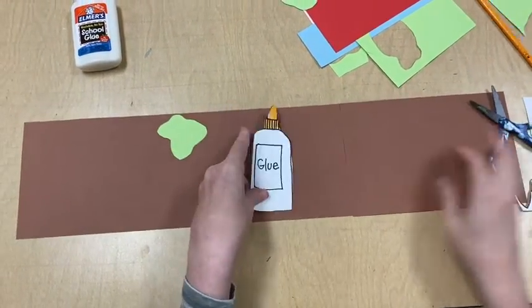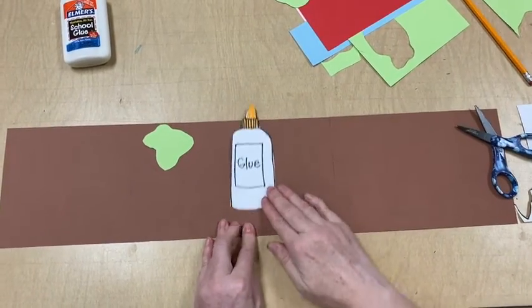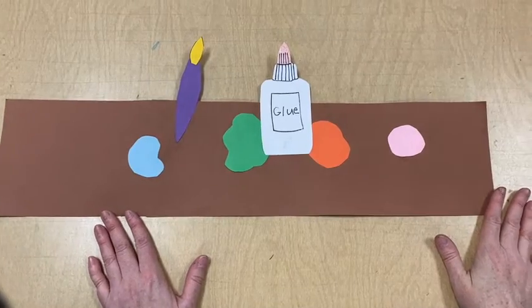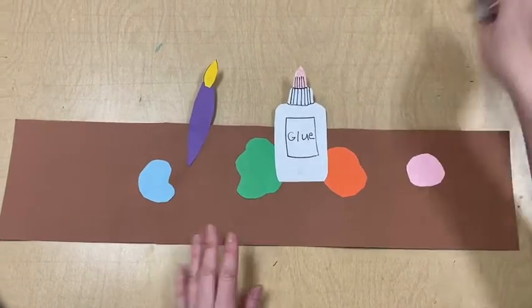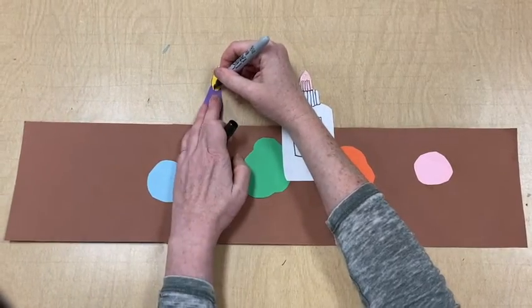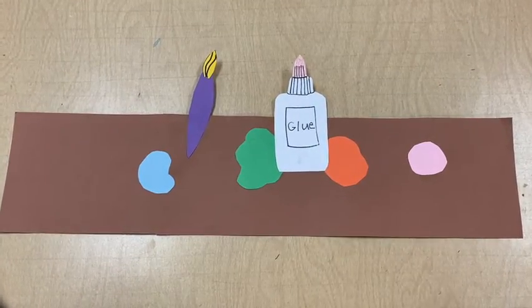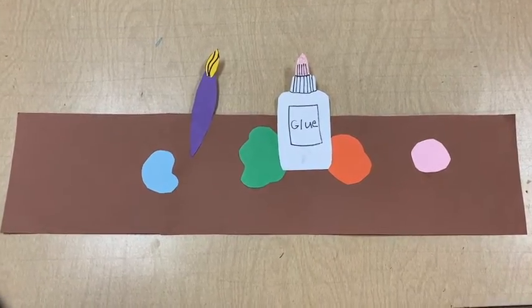I'm thinking about where to place it on my hat, and I think I'll have it coming off the top. Well, that's all I got done for today. My art celebration hat is looking great, and next week we will add some paper sculpture elements to it.